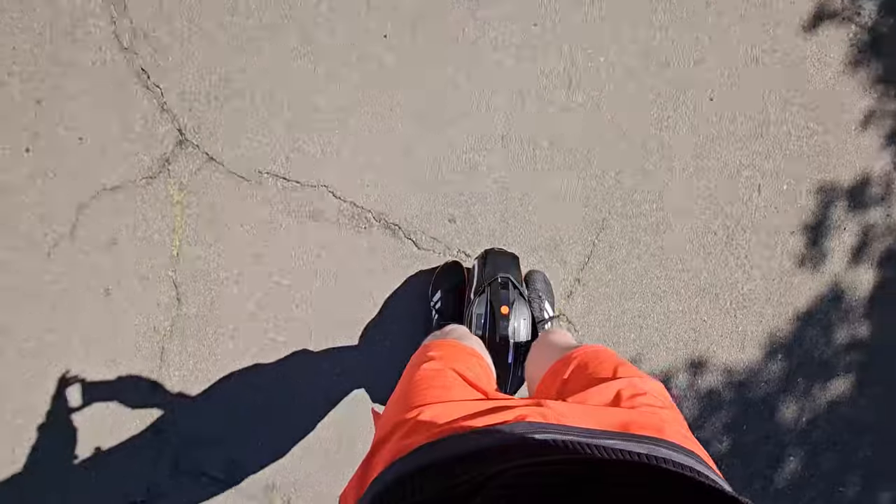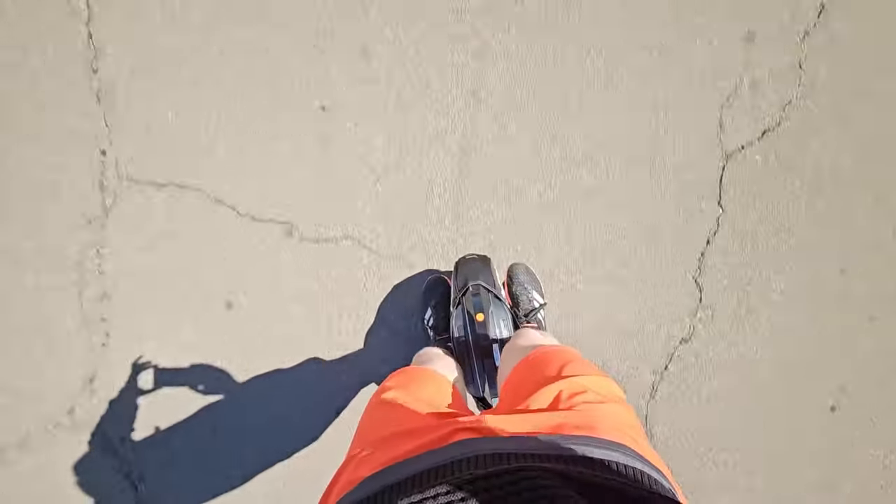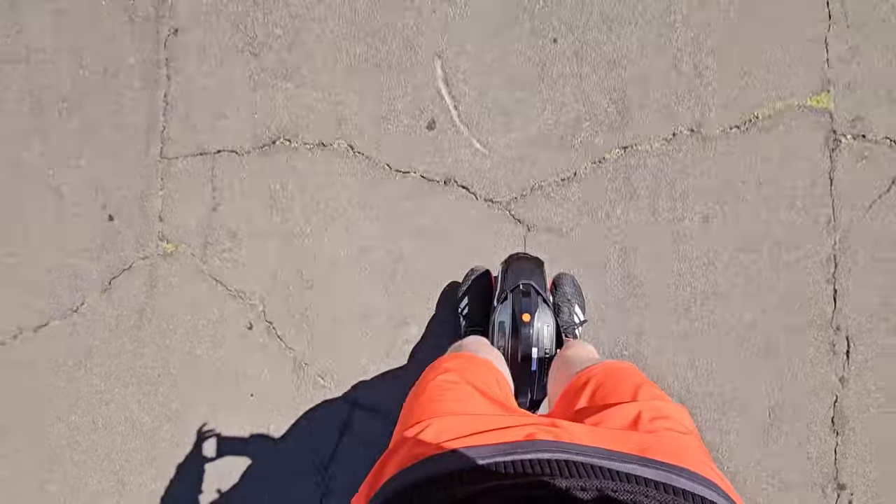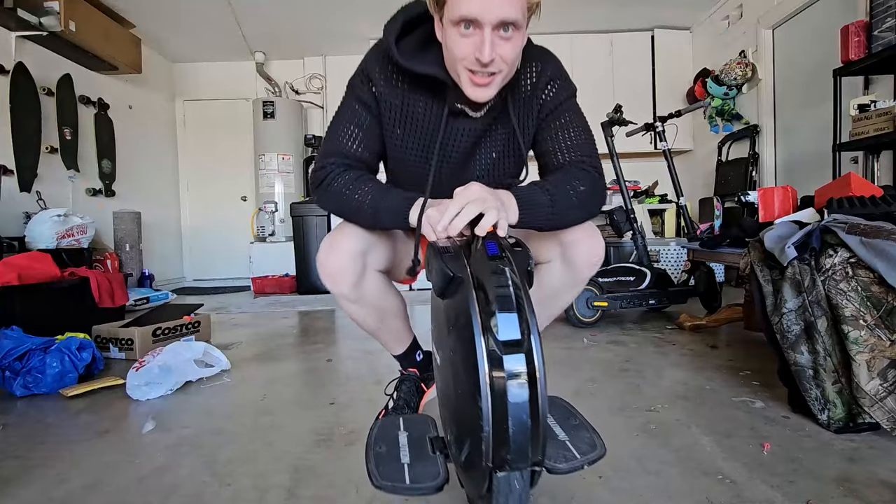Use that, save some money. I did want to preface this by saying that this is first impressions of an electric unicycle from someone who's never really owned or ridden one. I've gotten on one before, but after totally failing I was like, not for me. But getting this one, I gave it some extra time. I've ridden about 50 miles so far. I just want to give you some of my first impressions.